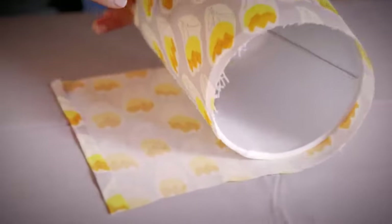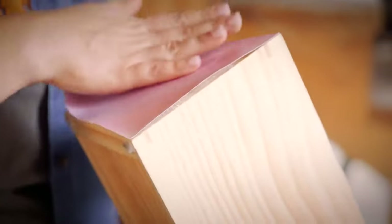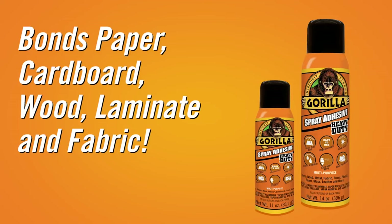Hi, I'm Moira from Gorilla Glue. Today I'm going to show you how to use Gorilla Spray Adhesive. It can be used for craft, home, auto, or office to mount things to surfaces like paper, cardboard, wood, laminate, and fabric.